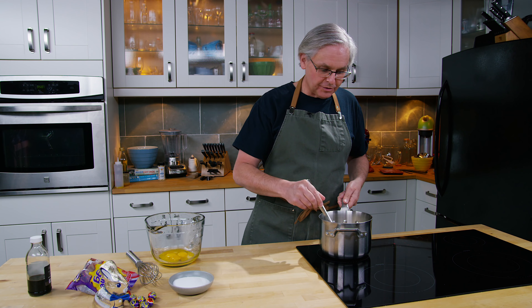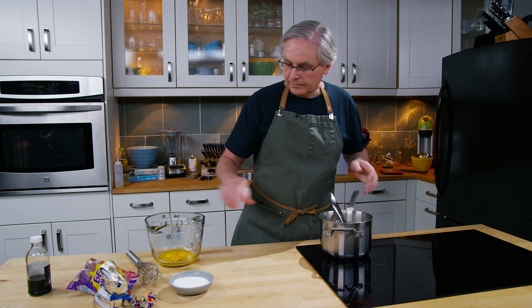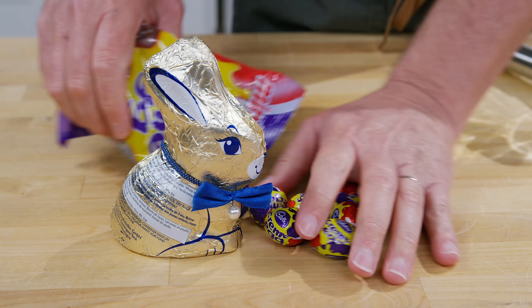We're going to stir that in and bring this up to a point where it's starting to scald. You don't want it to boil but you do want it to get quite hot. The Easter cream eggs — I've got a small bag of mini eggs and I'm going to take about half of them and melt them into the ice cream. The other half I'm going to save and put into the ice cream when it's half frozen. I'm also going to put this bunny in here, so I'm going to peel these and melt them into the cream mixture.